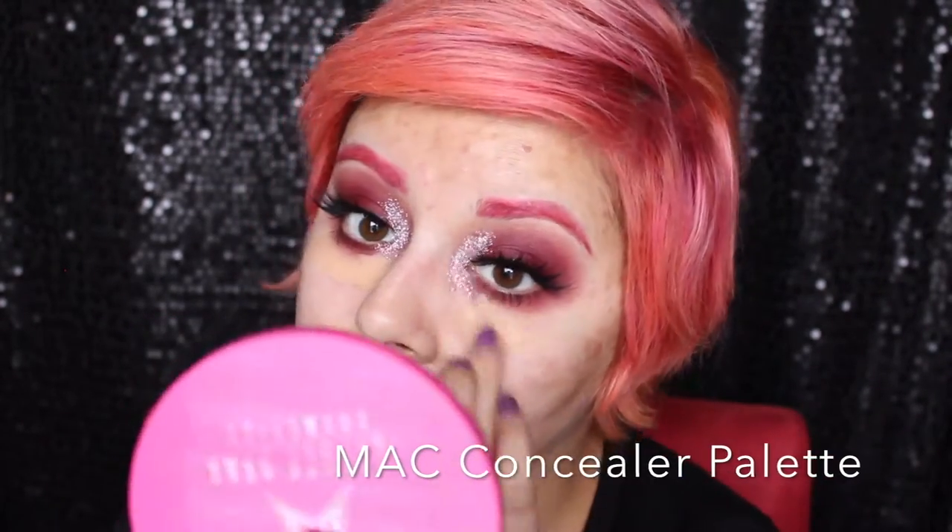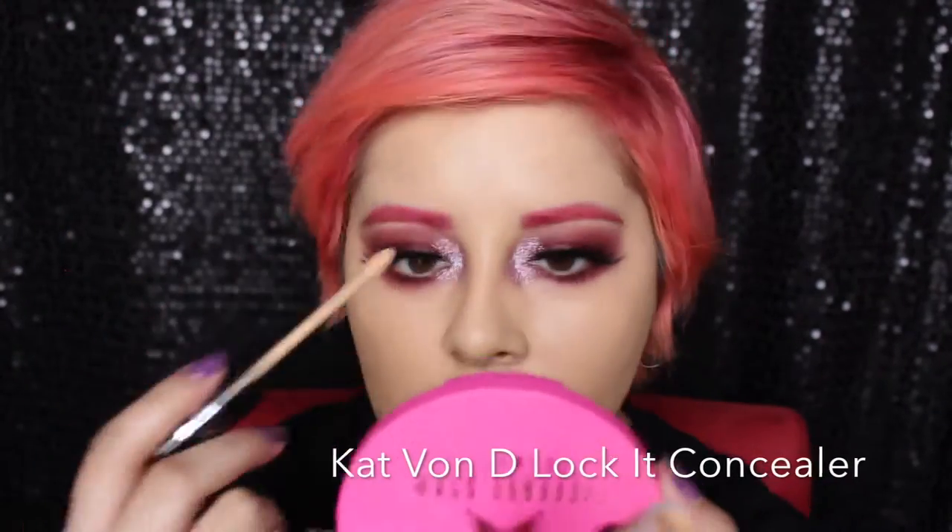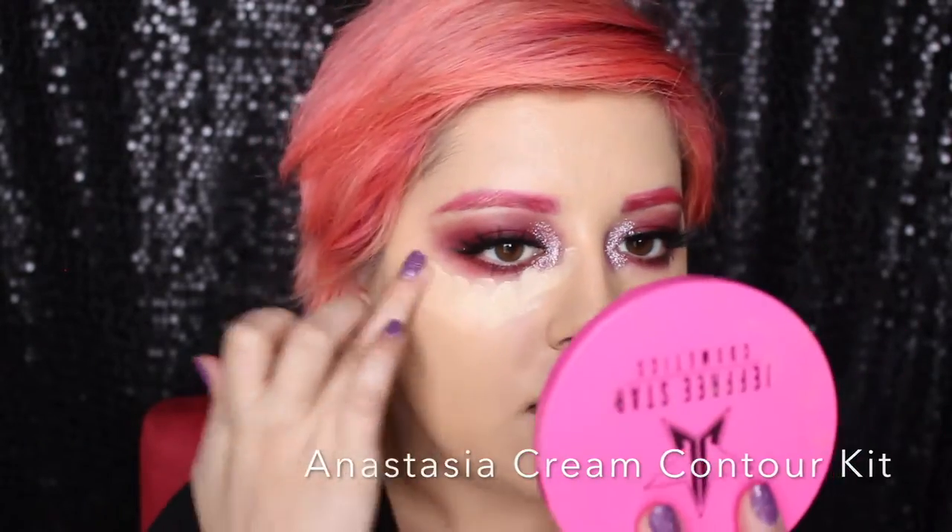Now it's time for my base. I'm using a combination of NC30 and NW25 Studio Finish Concealers from MAC to conceal all around my face and mask any dark spots. Then I'm going to follow that up with the Hourglass Vanish Stick Foundation, which is really nice and perfecting, but it doesn't last very long on my skin. I'm going to blend that out with a Real Techniques Miracle Complexion Sponge. Then I'm going to spot conceal any dark areas that still come through with the Kat Von D Lock It Cream Concealer, which is extremely pigmented and will cover everything.